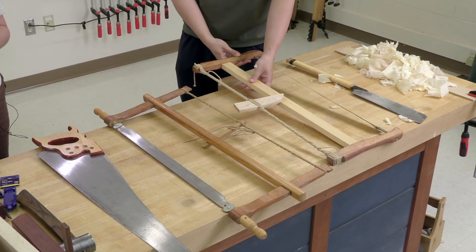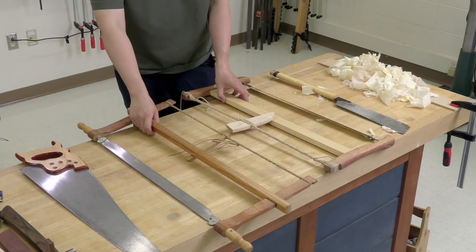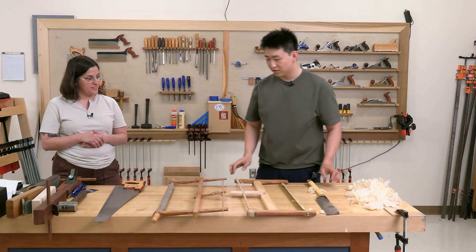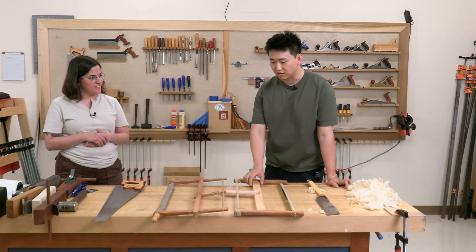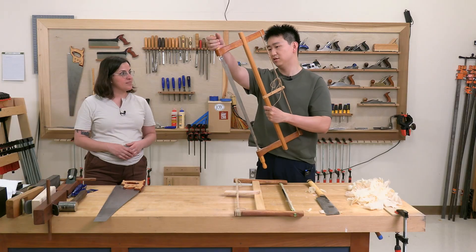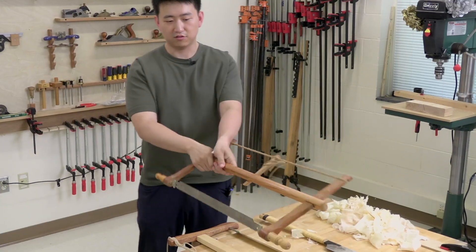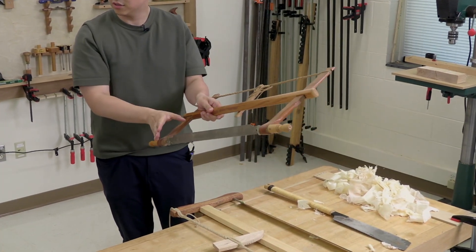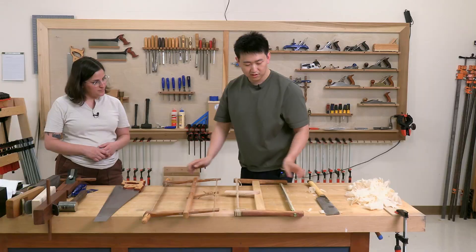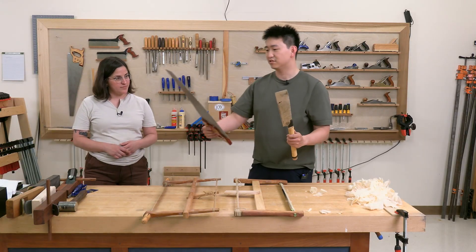So these things have one thing in common: they rotate. That means you're able to resaw or rip. And that is natural with these types because they don't have the frame restricting the blade orientation.